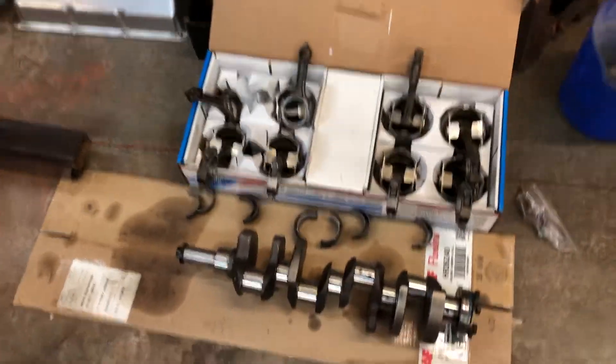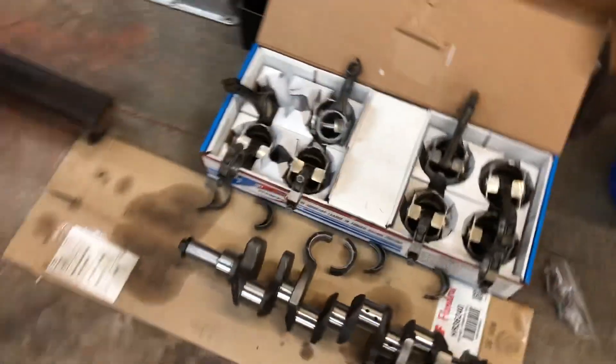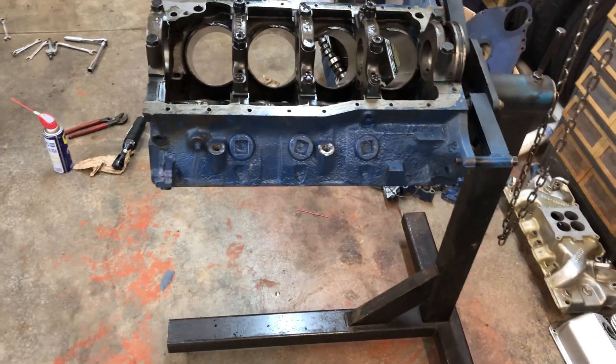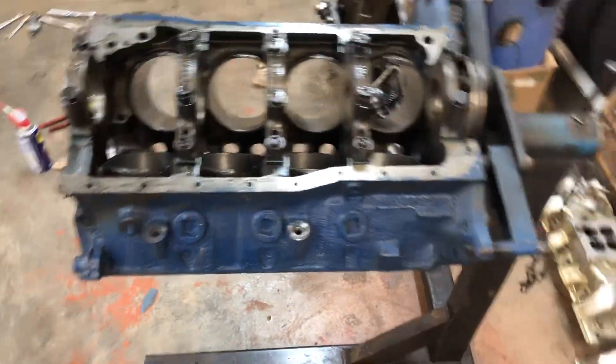The crankshaft was perfectly fine — no damage to that. The heads are down at a repair shop right now and they say they're not gonna have a problem repairing them, so hopefully that works out.